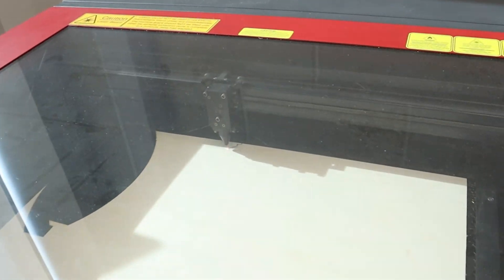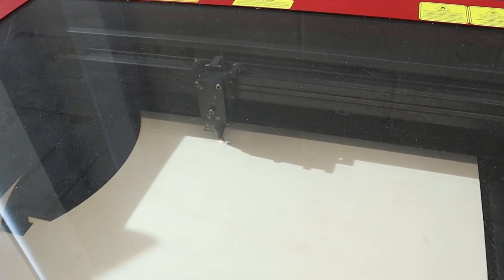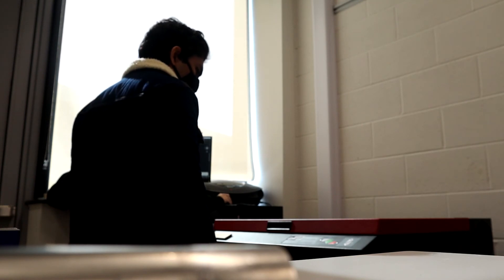The fumes released during the laser cutting process are extracted, filtered and compressed into cartridges which are disposed in line with safety standards. It is especially important that these fumes are not directly released into the environment as they may be harmful.